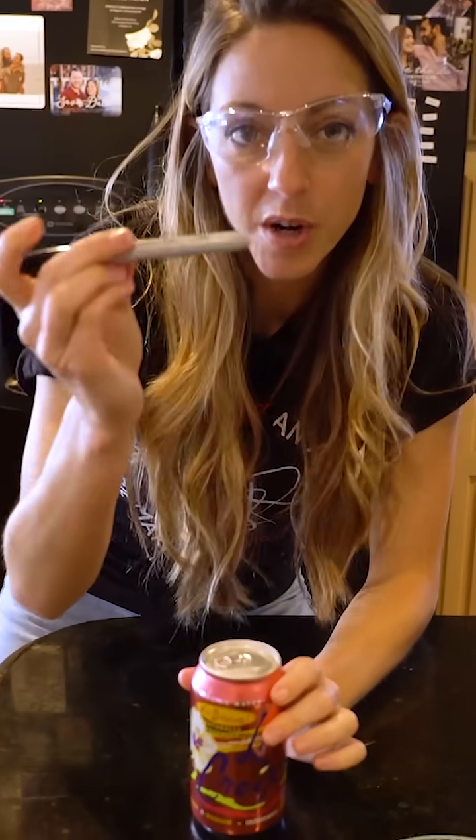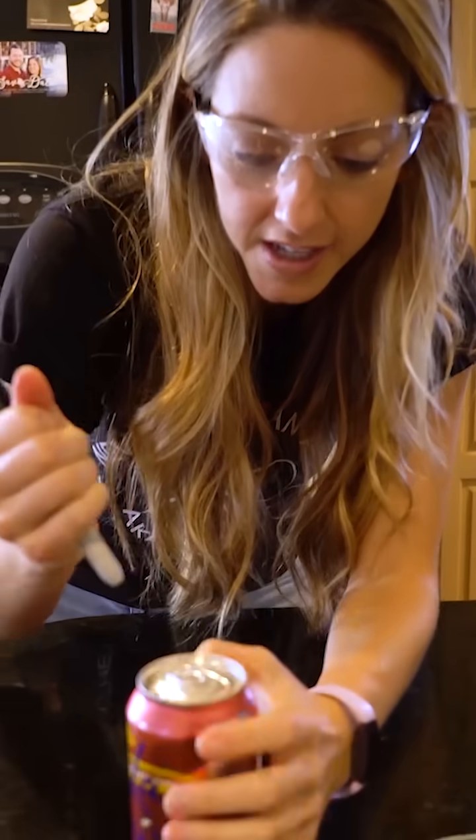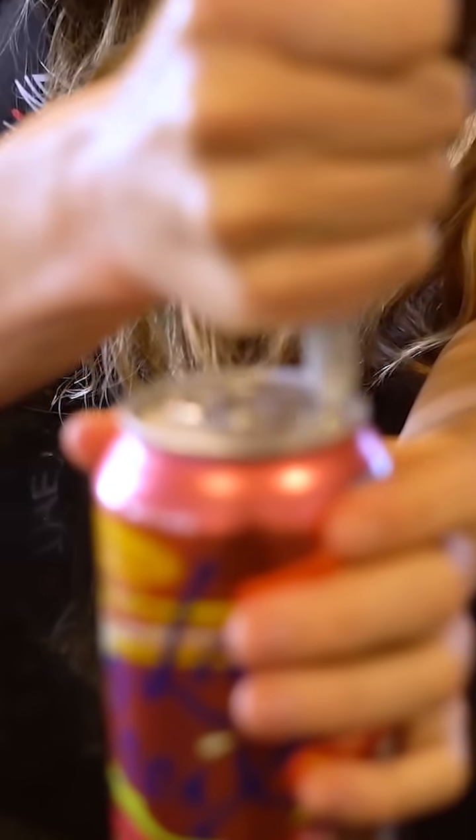I'm gonna open an aluminum soda can using just a sharpie. I'm gonna need safety goggles for this one. Alright, so you take your sharpie and you hold it really firmly in your hand and you press it against the lip of the soda can.